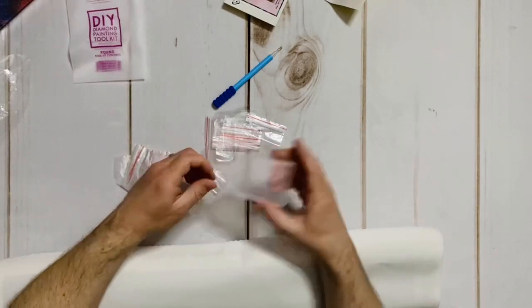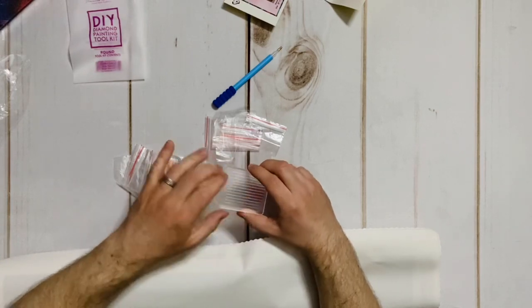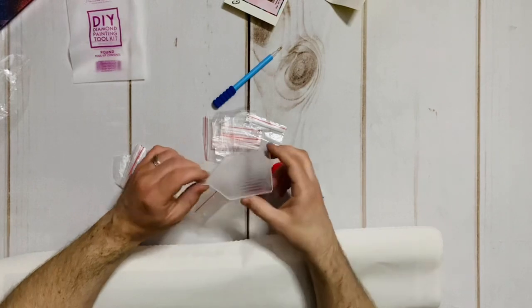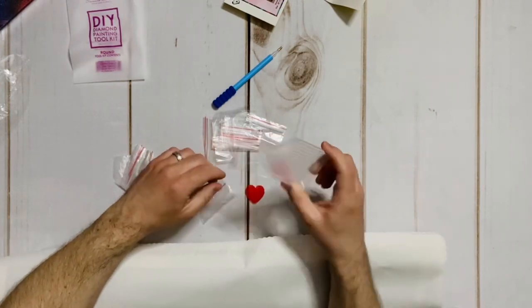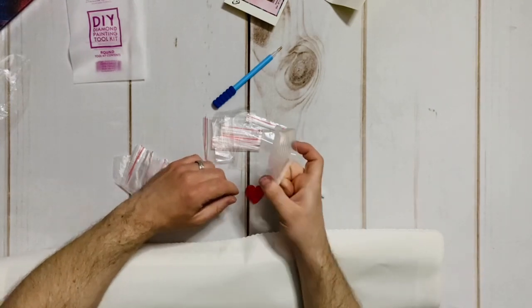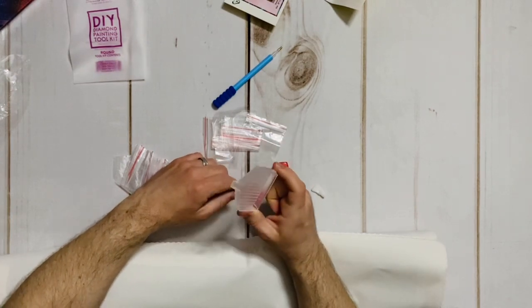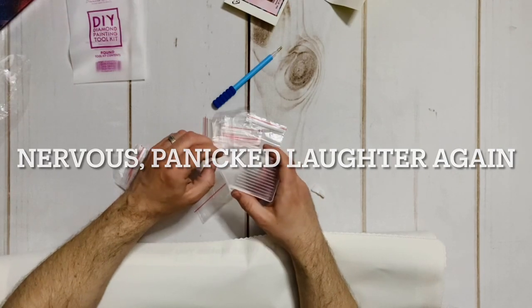'I know what this is because I've seen Katie use it — she's going to corral her diamonds and it has this handy little spout. This is a wonderful piece of engineering.' He's surprised a new tray comes with every kit: 'You must have a stack of these. Where are you keeping all this stuff? Do we have a storage unit of diamond painting stuff?' Katie doesn't answer.